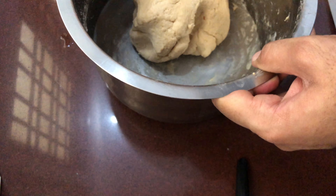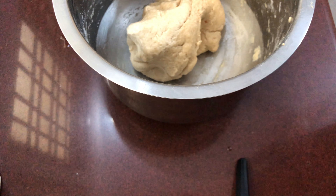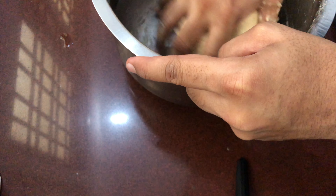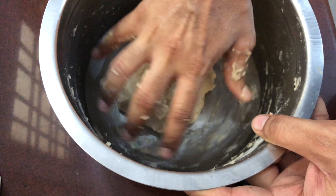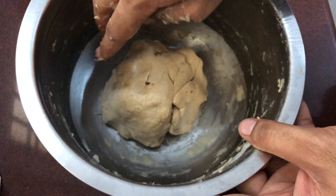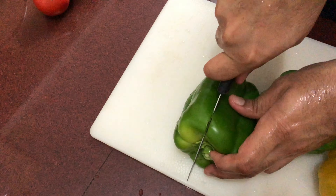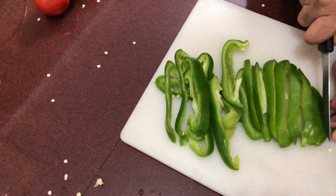Next, grease the container with a little bit of ghee or oil so that when the dough puffs up it doesn't get stuck. Once the greasing is done, cover the bowl with a clean cotton cloth and leave it for at least one or even two hours. If it's a hot summer month, one hour is more than enough.